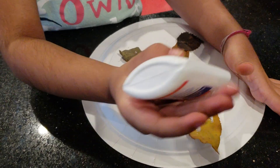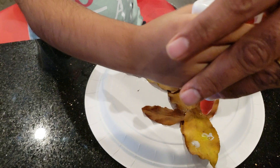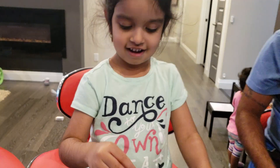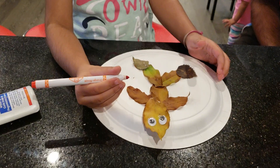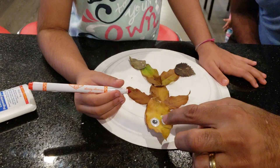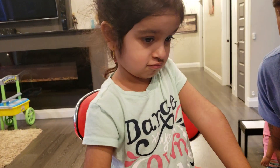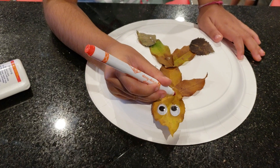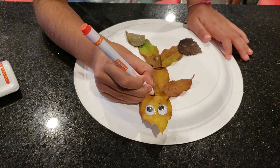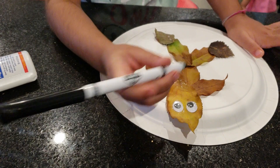Good job. Very beautiful. Nice. Good. What you got there, Suhani? Eyes. Okay. We're going to put some eyes on it. Oh, it's done. Look at smiley face. Look at that. What happened? Look at smiley face.